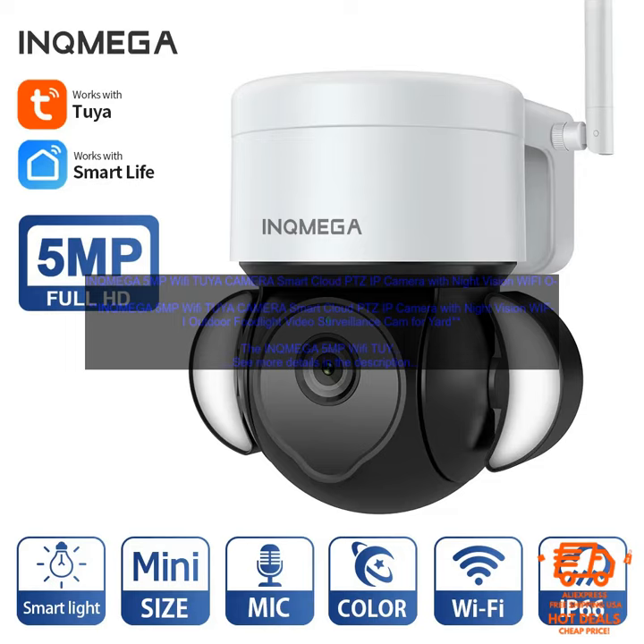Cons: no zoom function, no SD card slot, no facial recognition. Overall, the INQ MEGA 5MP Wi-Fi Two-Way Camera is a great choice for anyone looking for a high-quality, affordable security camera. It's easy to set up and use, and it offers features that are comparable to more expensive cameras.